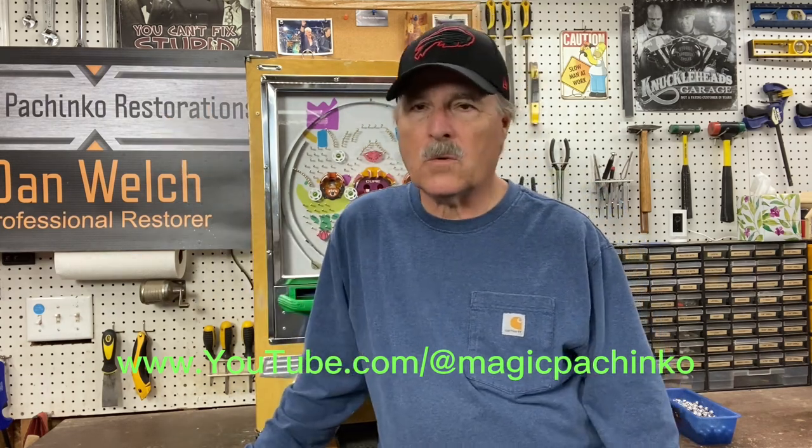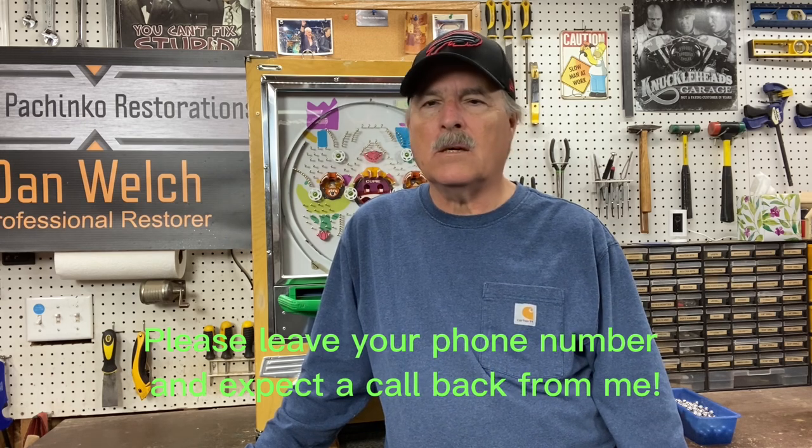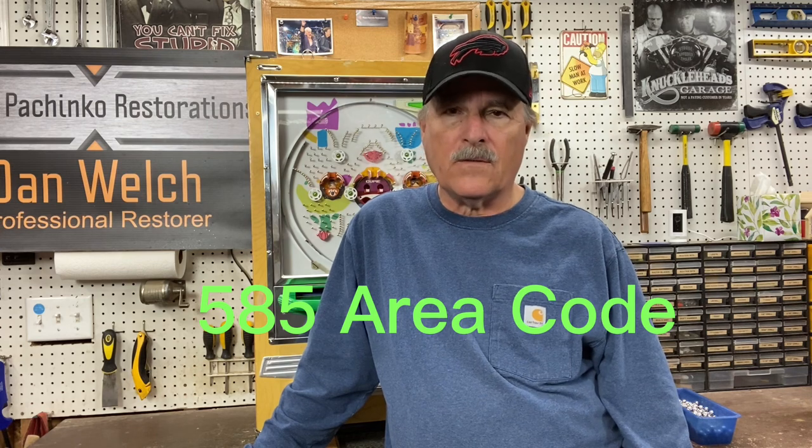You can also visit magicpachinkorestorations.com — that's where you can contact me. If you do contact me, please leave a phone number. I will call you as soon as the email comes in, right after you click send on the website. I get a notification, and if you put a phone number in, I'm going to call you. Look for a 585 number — don't let it go to your spam folder.